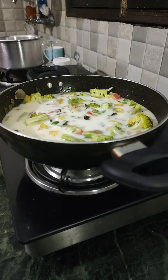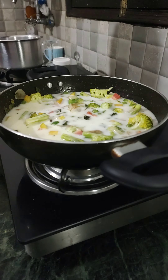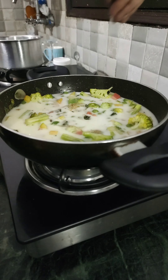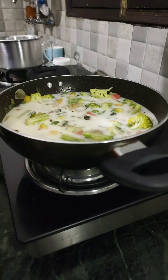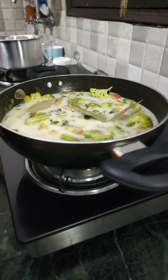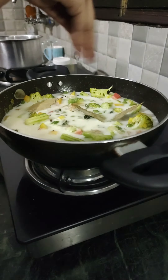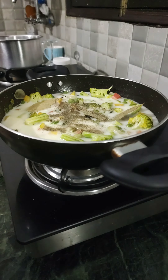Then add a coconut milk and water mixture. If you are taking three cups of coconut milk, take one cup of water also. Make sure you don't cook on high heat, otherwise it will curdle. Then add some salt, bay leaves, elaichi, black pepper, and cinnamon powder, and mix it well.